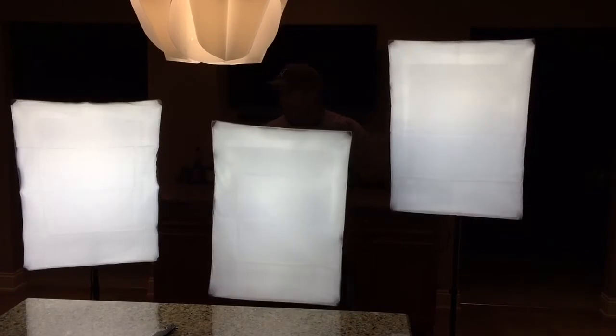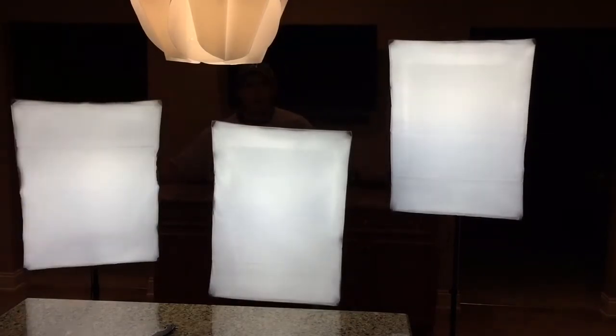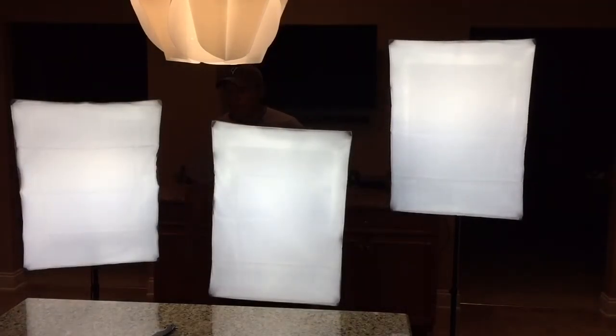My lighting setup now is these three softboxes. In the past I used to use what I had available to me — ambient light, desk lamp, and most of the time I used flashlights pointed up at the ceiling and at different points in the room.